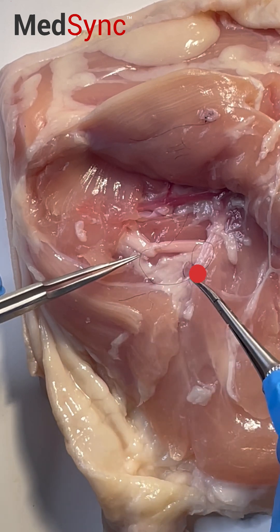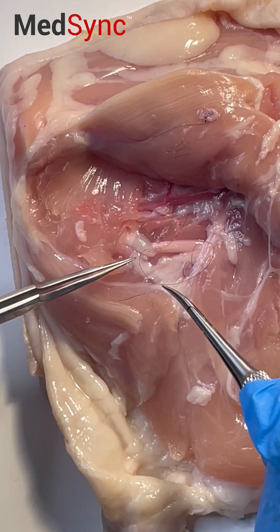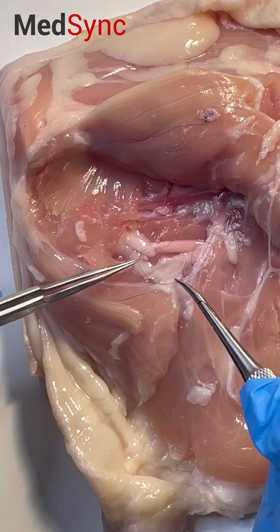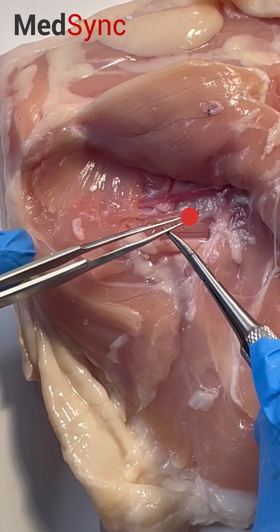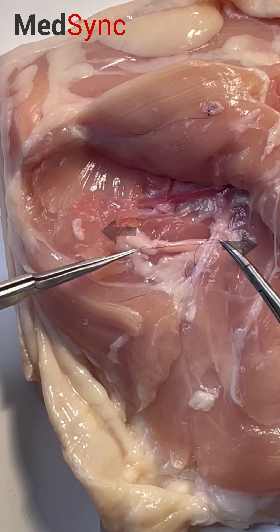So my long suture is here, my short suture is here. This suture needs to end over here and this suture needs to end over here. So I'm going to take the long suture with the needle holder, wrap it around the forcep, grab the tip of the short suture, and pull it through the loop to where it needs to be.